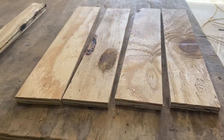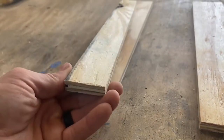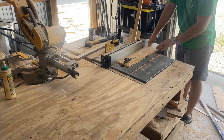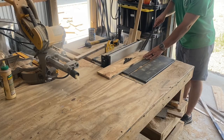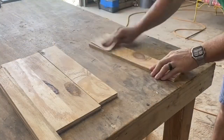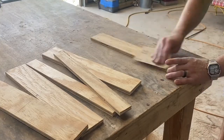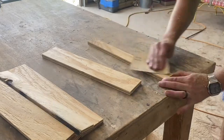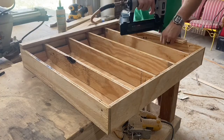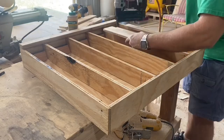Now we need 4 more pieces of half inch plywood that are 16 and a half inches long and 3 inches wide. We also need 2 that are 16 and a half inches long but only 1 and a quarter inches wide. I'll attach all these pieces 4 inches from the top using wood glue and finishing nails — those two narrow boards flush with the left and right sides, then center up those wider ones.